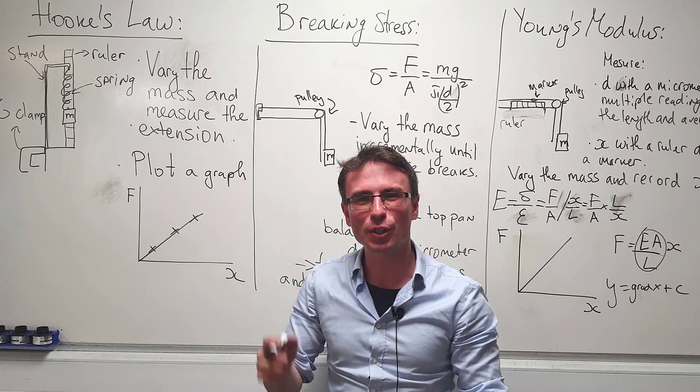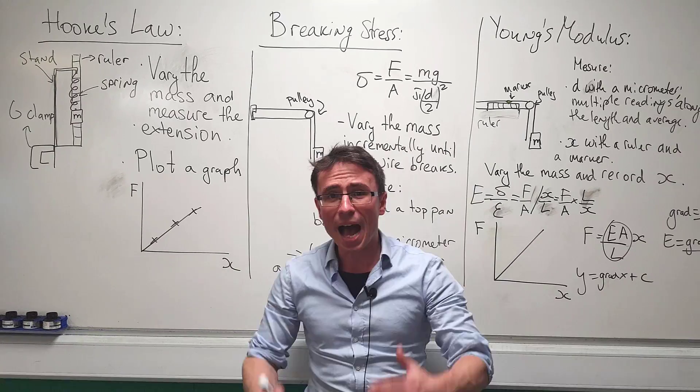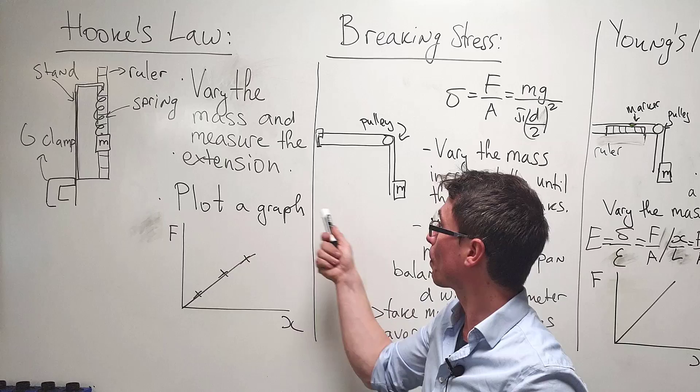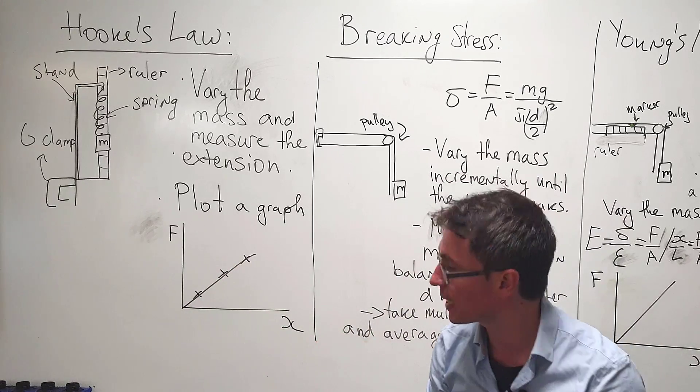Typically we find the extension just by taking away the final length from the initial length. As always, we're going to repeat multiple readings and take an average to ensure an accurate result. Afterwards, we're going to plot a graph of the force against the extension.